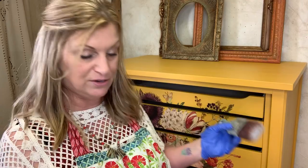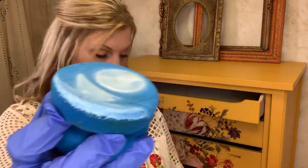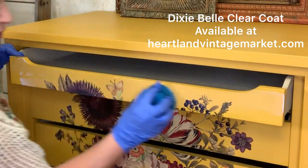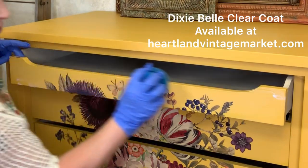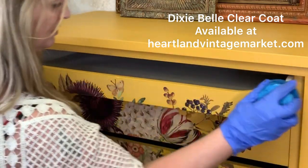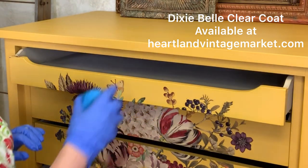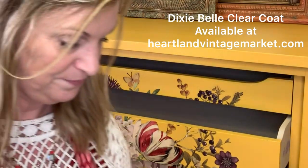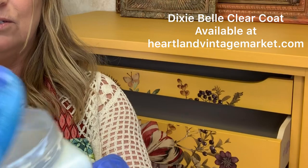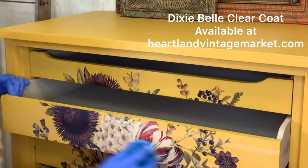This is the Gator Hyde sponge and I also have a brush — you can use either. For flat surfaces like the front of these drawers, I really like to use the sponge because there are no brush strokes. Just dip the sponge right in the sealer. You don't want to put too much on — just keep it kind of light and then seal it like you would your regular paint job. If you think you got a little too much product on there, just turn the sponge around, use the dry side, and kind of wipe it off.